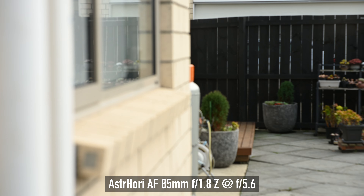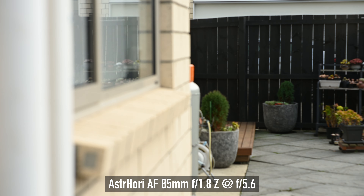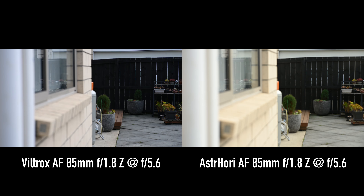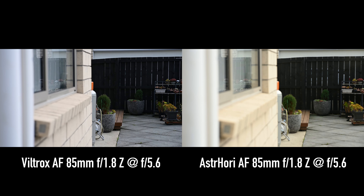This S3 Hori lens has some pretty noticeable focus breathing. If you look at this test footage, you can see the focus breathing very easily. However, this is not uncommon for 85mm lenses — the Viltrox also has a lot of focus breathing as well.